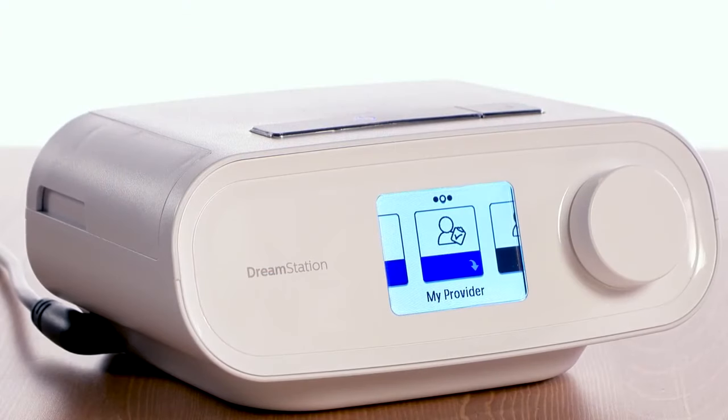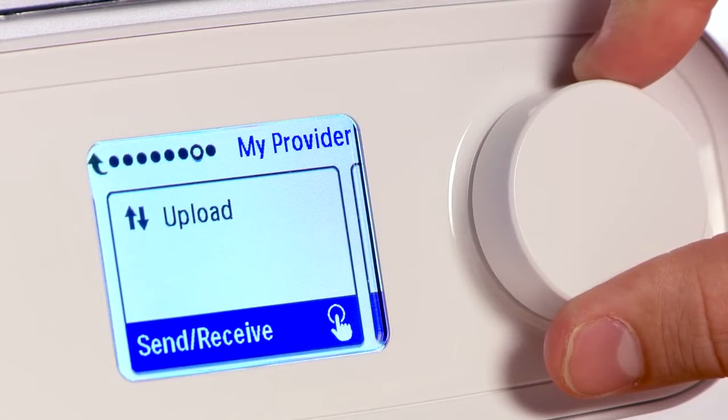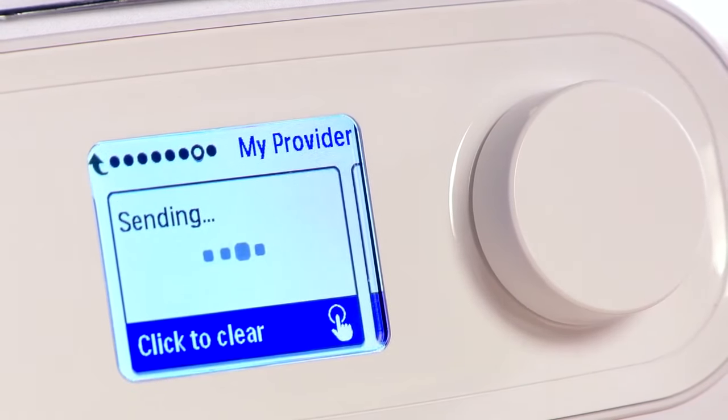Your provider may ask you to execute a manual upload of your data. If requested, go to the My Provider menu and navigate to the upload screen. Press the control dial to initiate an upload.